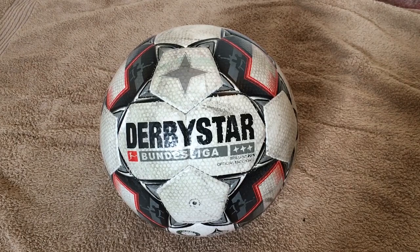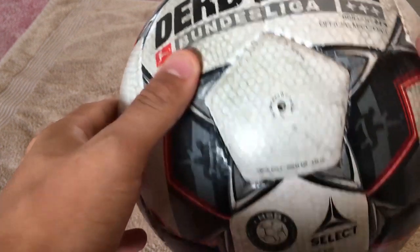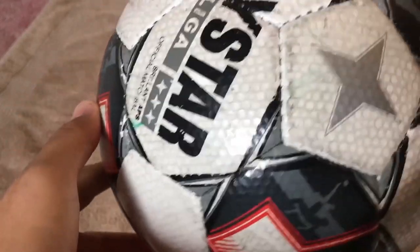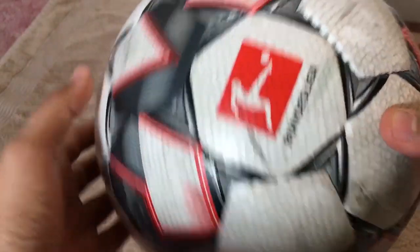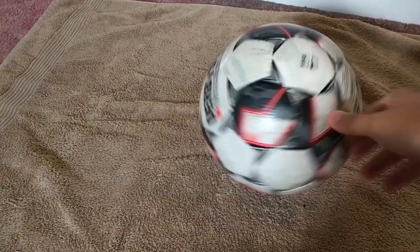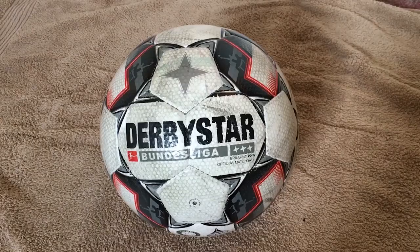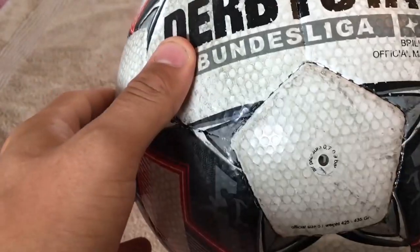Our next ball is the Derbystar Brillant APS. Even though it's written Derbystar on it, this is a camouflaged Select Brillant Super FIFA 2018. The bonus league version is for now only available in white, and the Select ball also has a winter version in yellow. This ball will be used in the USL next season — an American soccer league below the MLS. It has the classic hand-stitch 32-panel construction. The graphic is black and gray with some red accents, and the corners of the panels have the classic Select design.